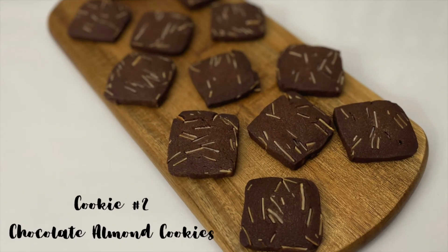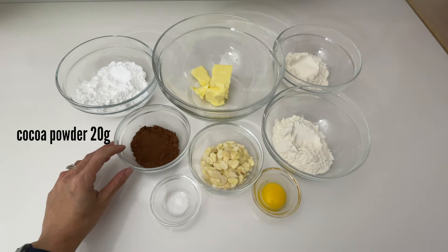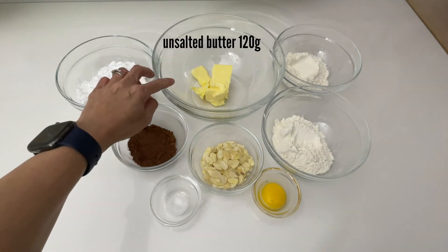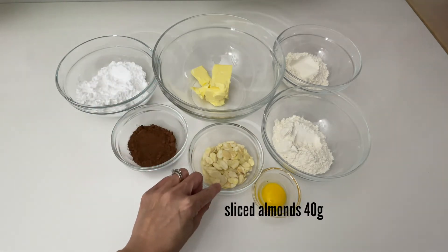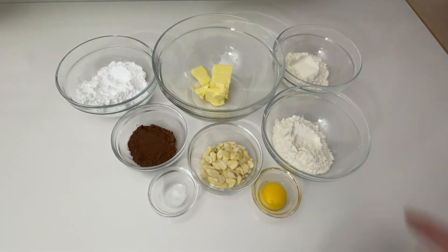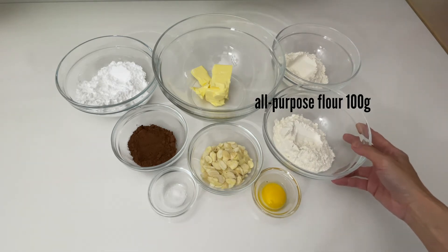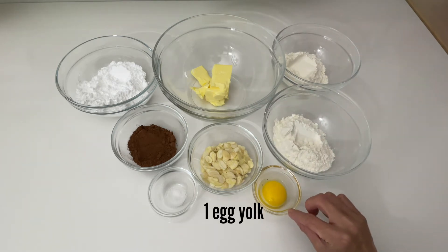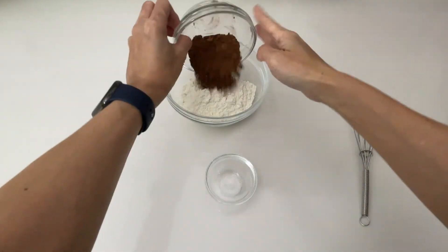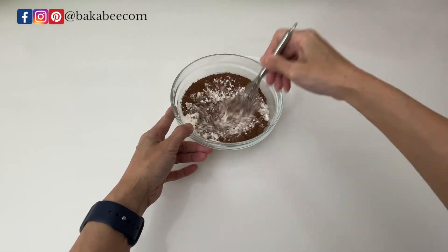Now let's move on to our second member of the cookie box. If you are a chocolate lover, these chocolate almond cookies are for you. You will need 70 grams of icing sugar, 20 grams of cocoa powder, 120 grams of softened unsalted butter, 40 grams of sliced almonds, a pinch of salt, 50 grams of cake flour, 100 grams of all-purpose flour, and 1 egg yolk. Please remember to sieve all the dry ingredients, especially the cocoa powder, to avoid any lumps before mixing them together.